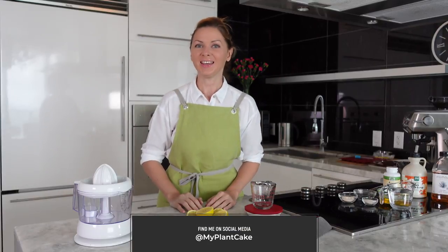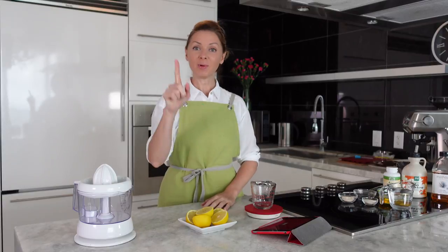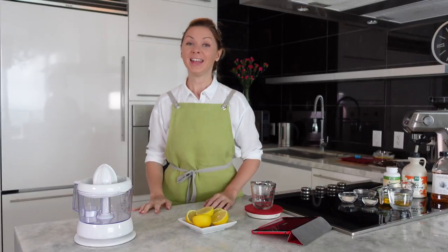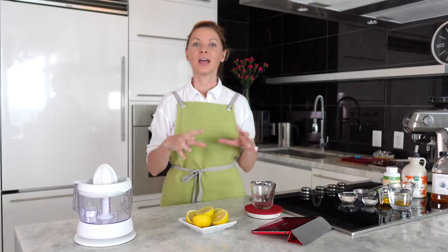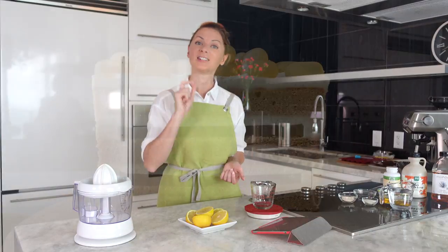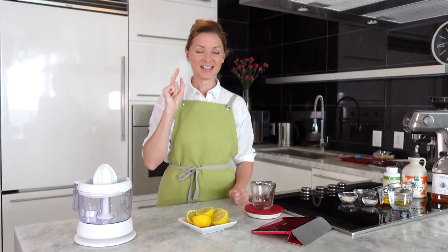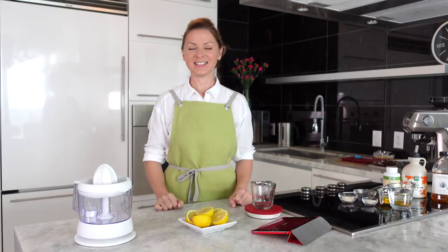Welcome to my healthy kitchen! Today we're going to make lemon marmalade without gelatin and without any refined sugar. It's a very popular flavor — we can use it to make different candies, we can use it as a filling in baked cakes. Our lemon marmalade will add accent flavor to any dessert. Let's get started.